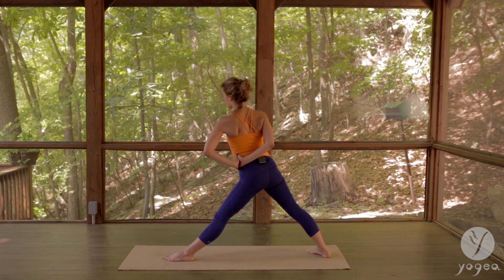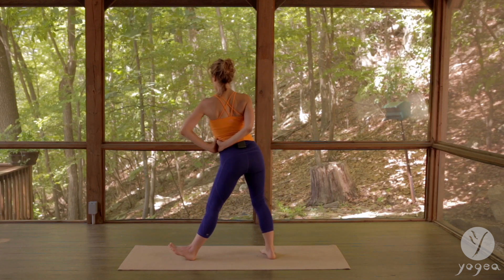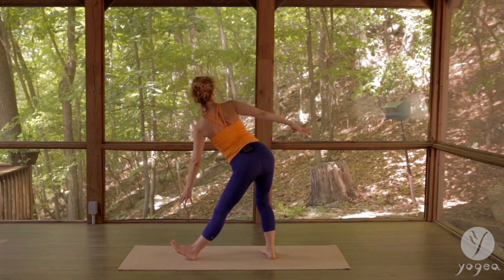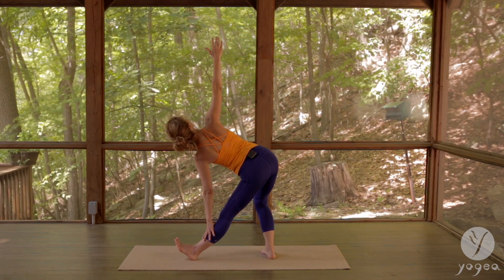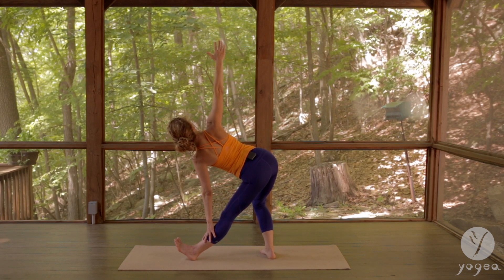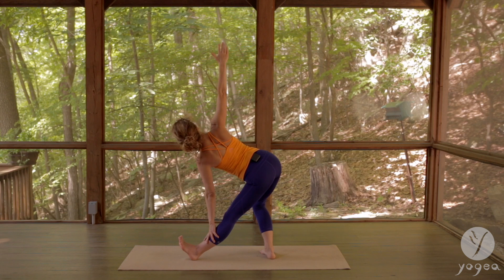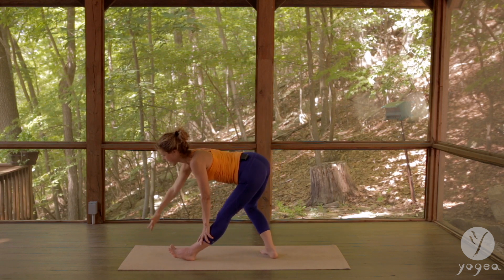Exhale, step your right foot forward to the left heel, take this baby triangle and deepen it now. Left hand down, right arm up — in and out, flex the left foot more, exhale, right hand floats down.